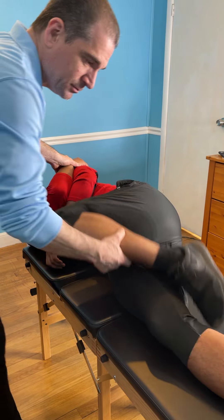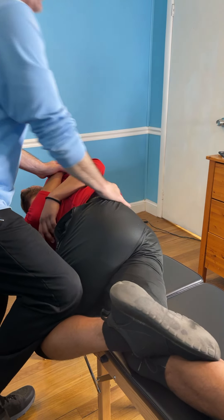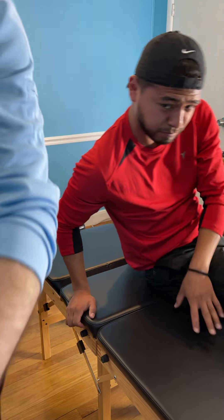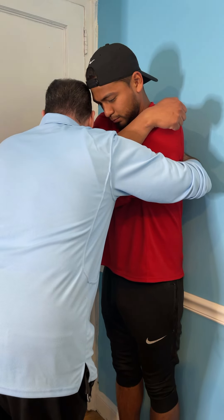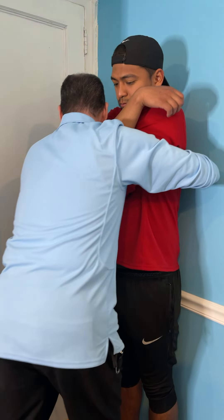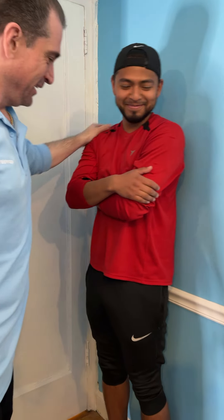Straighten that one out, keep this one bent as much as you can. Let's stand up. Put your back up against that wall right there. Tuck your chin. Take a nice deep breath in, all the way up. And that's his nervous system going, 'I can take a breath.' It's all subconscious.